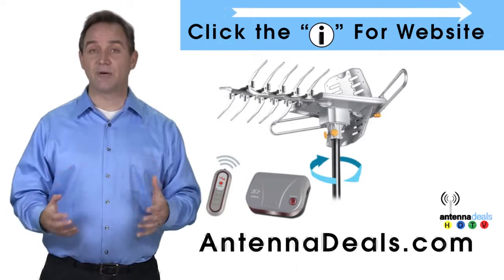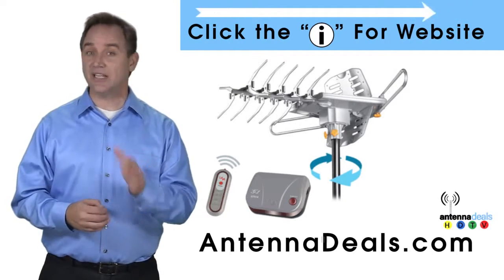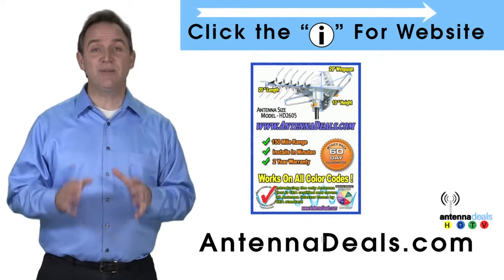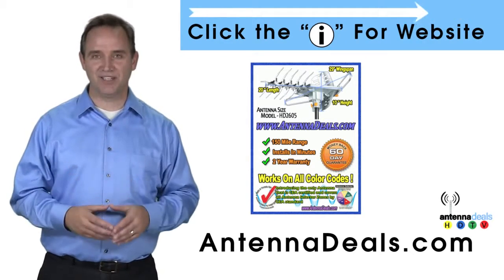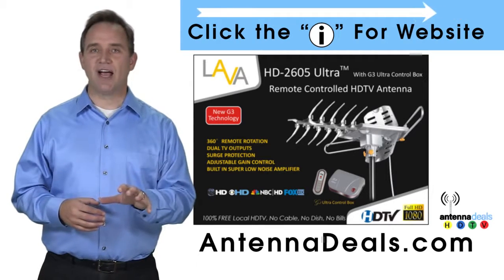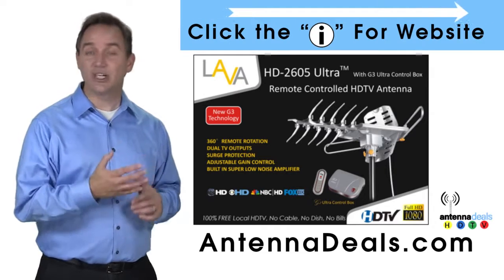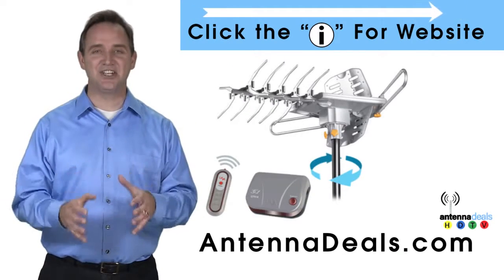It can be installed outdoors, or because of how many aluminum elements it has, it can be used in the attic too. The 2605 is capable of a 150-mile range depending on the terrain. It will support multiple TVs. Whether you're in an urban or rural area, the 2605 is a great option and can even use the existing coaxial cables in your house. The 2605 is easy to install.